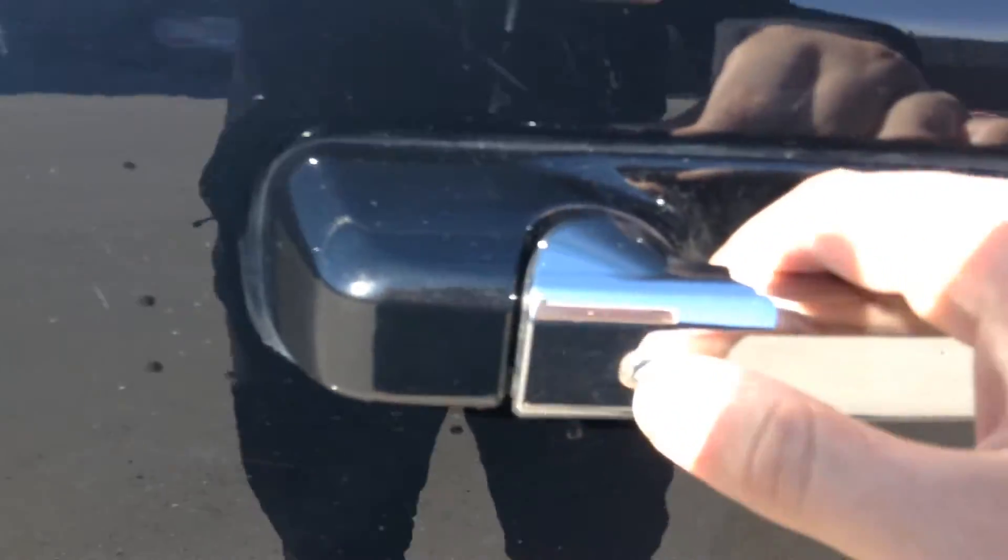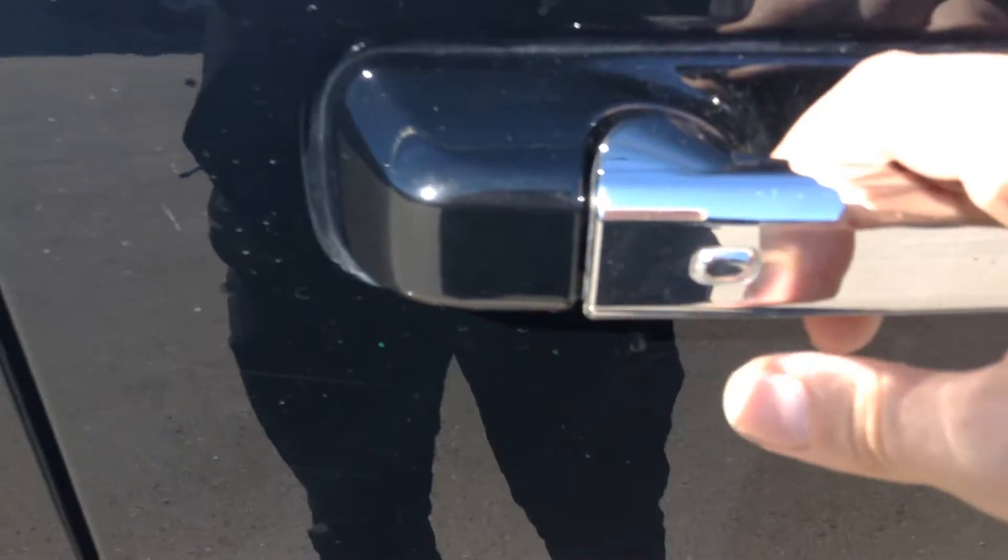You have your keyless entry — just press that once, it'll lock it; press it again and it unlocks it.